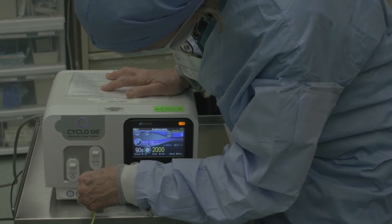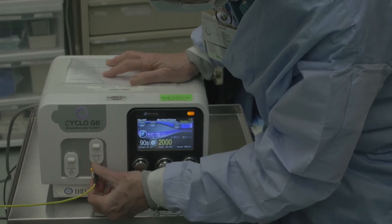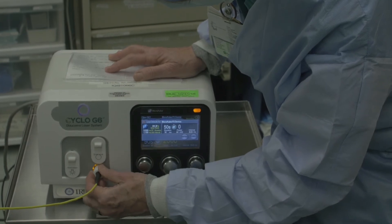Insert the MicroPulse MP3 probe into this input. You turn the knob until it's secure in place. Once it's locked in, the machine will confirm.